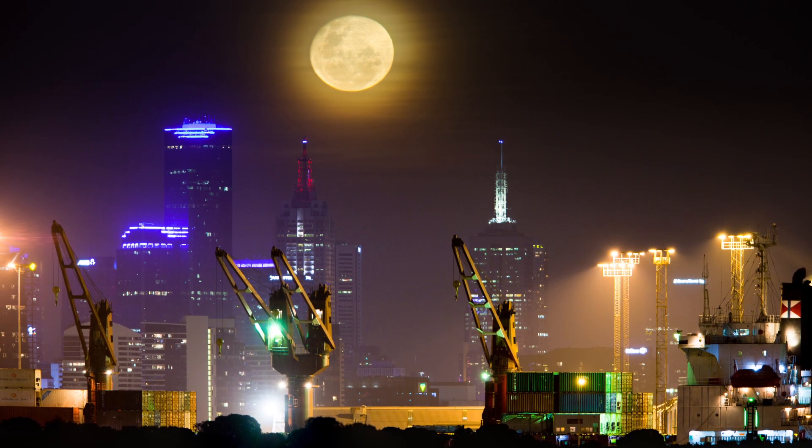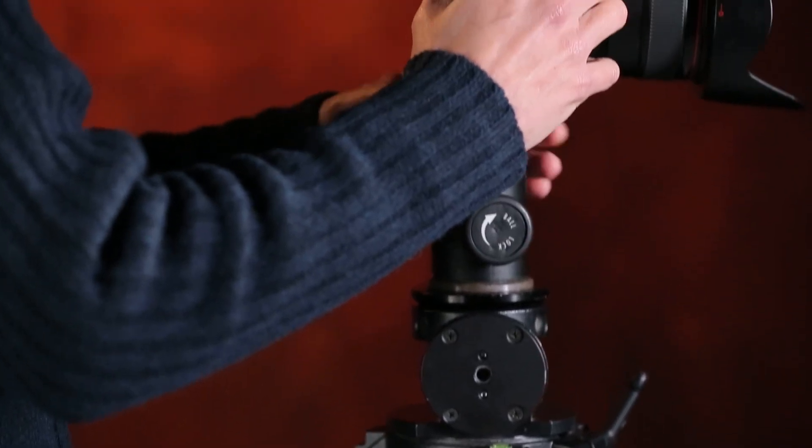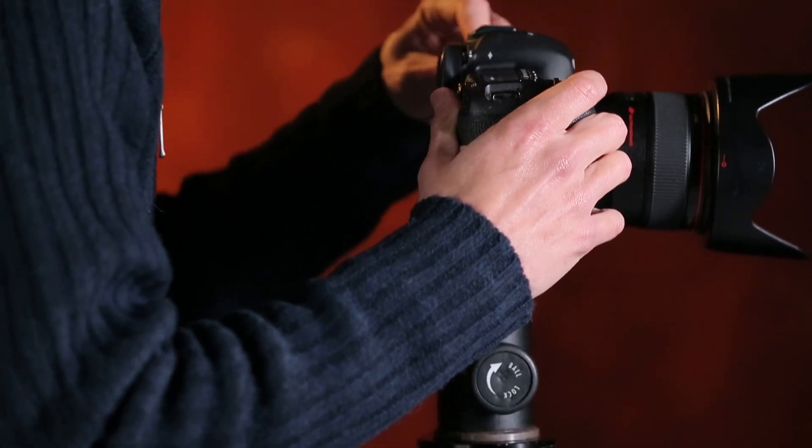The first thing you need for night sky photography is a sturdy tripod. I use a solid ball head that makes it easy to point the camera at any angle up in the sky, but whatever you've got should be okay. Once you've got the camera and lens set up on the tripod, the next thing you need to work out is getting the right focus.